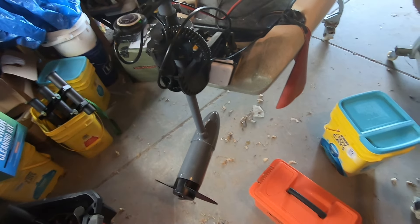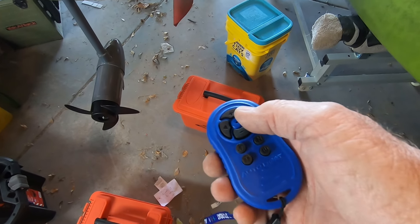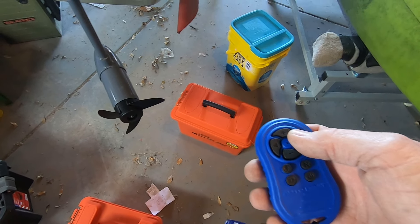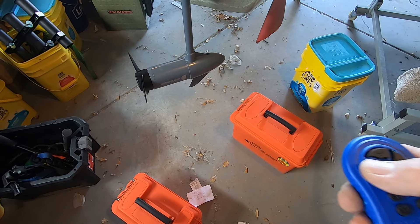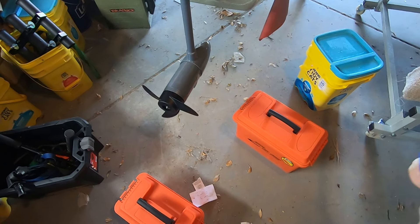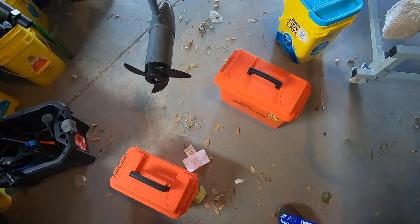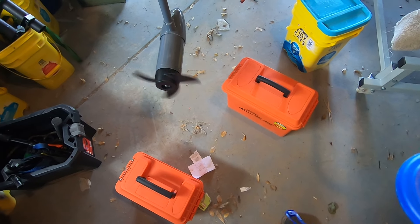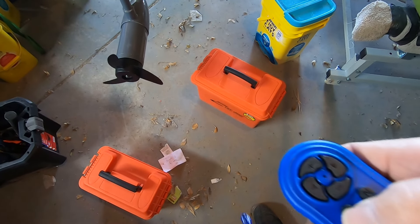I've got the stern mount on — I'm going to go through all these settings for you guys in a minute. Stern mount on, so that's going to make it go that way. Spot lock will work too, which is that button right there. It's going to hold it right there in the garage. To turn spot lock off, you just mash it again.